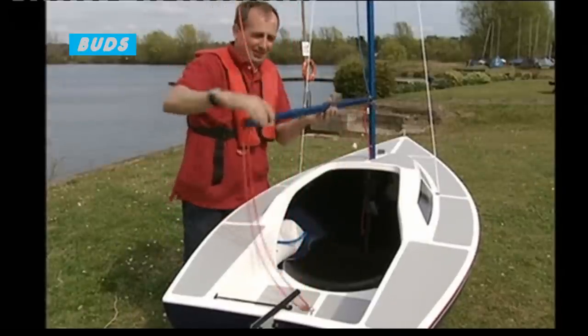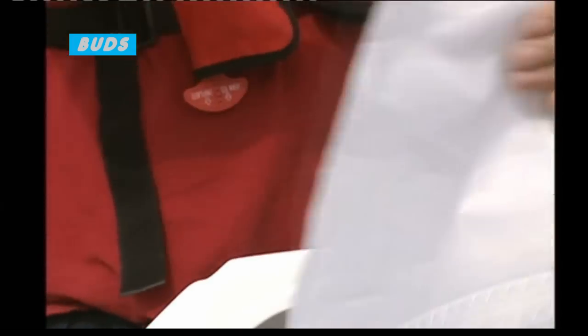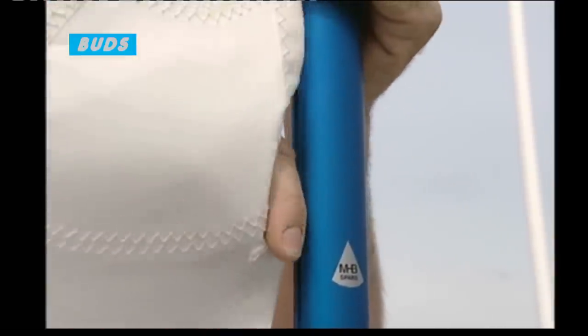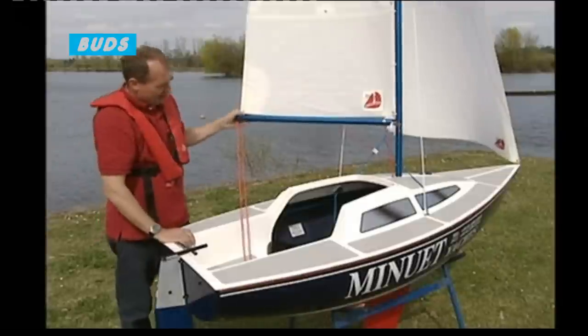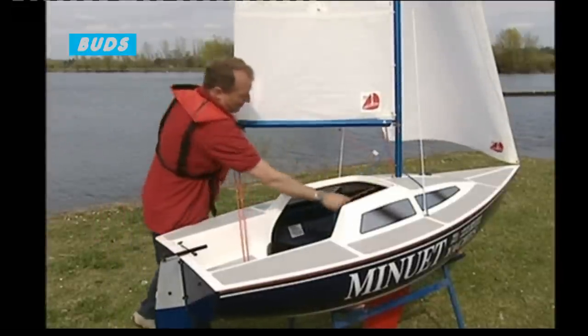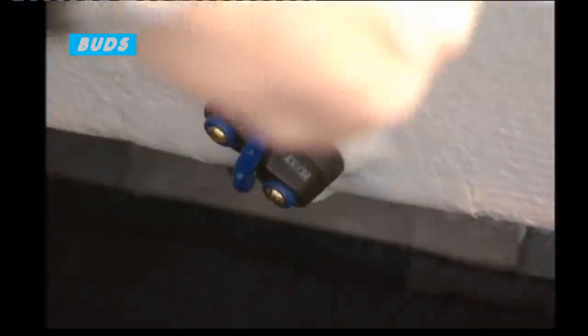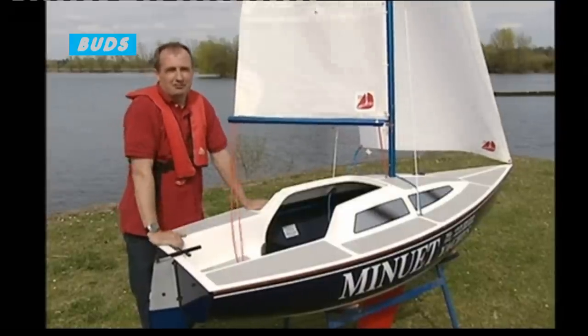The last thing we need is the sails. They are a lightweight sailcloth, as you'd use on any radio-controlled boat. They just fit into the back of the mast and pulled up. Now we've got the boat ready to sail. We've got a mainsail and jib. Controls — we've got main control inside there, and a jib sheet on either side, and a little jammer to hold the jib sheet inside the boat. So all the controls are right in front of you where you can get at them easily.